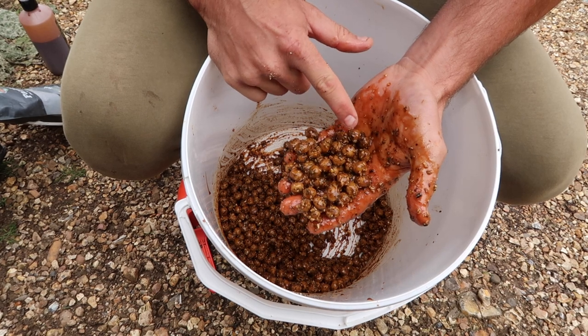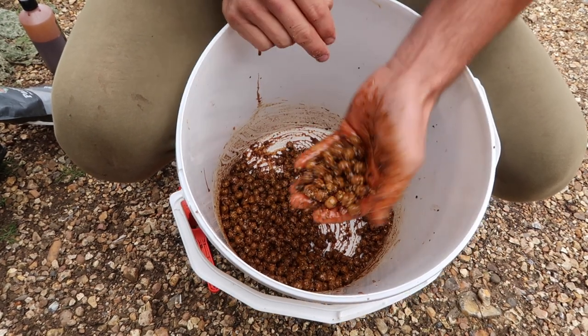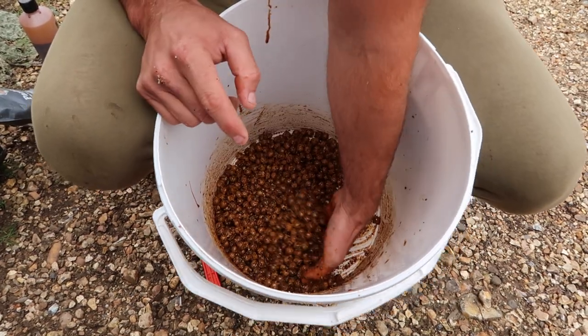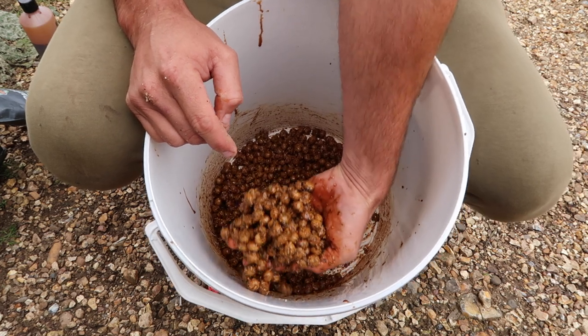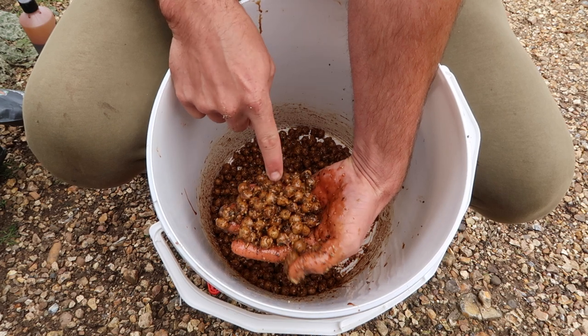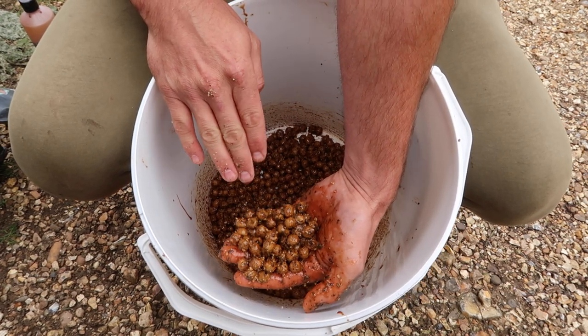You can already see the tiger nut meal, crushed hemp, some Himalayan, different CLO content — various different food particles that will stimulate the carp no end. These are straight out of the bag and all I've done is added the sauce to them so far — I'm going to add another product in a second.